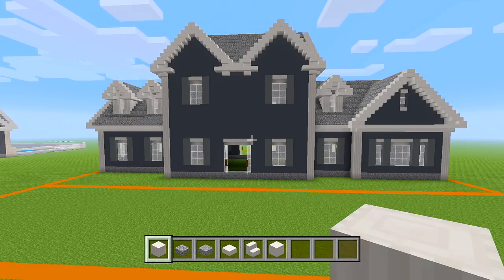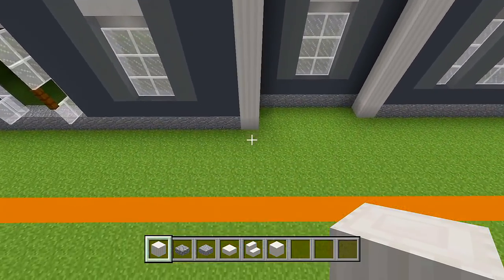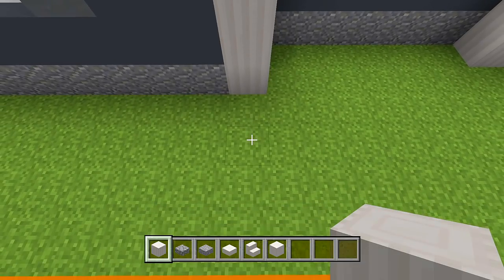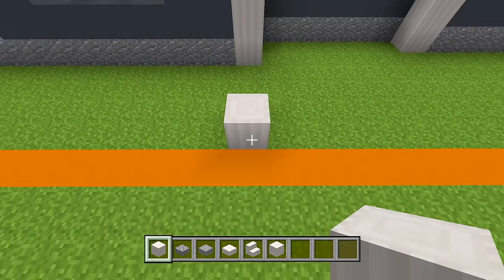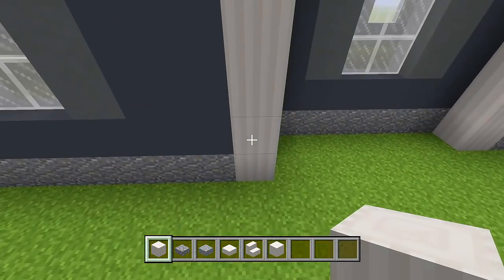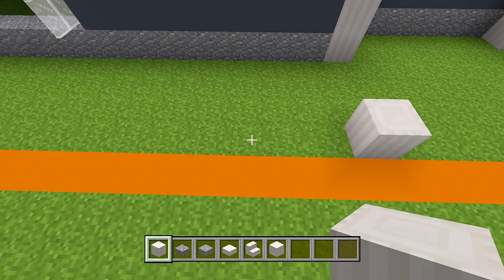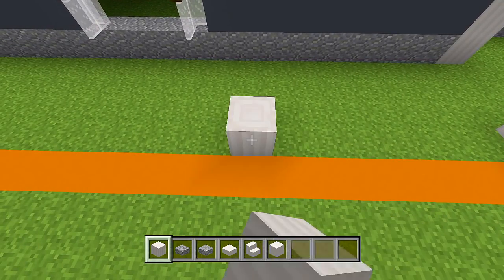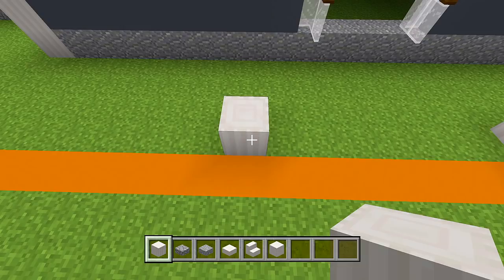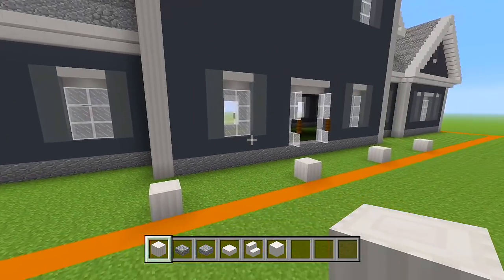We're going to start by doing the front porch first. Make sure to have your pillar quartz blocks. Head over to the right side lined up with this pillar, and you want to skip over 3 grass blocks going towards the orange concrete. So on the 4th block you place a pillar right there, right on the edge of the house shape. Then to the left of that pillar, skip over 6 and on the 7th block place one. Keep repeating — skip 6, place on the 7th — until you have 4 pillars in total.